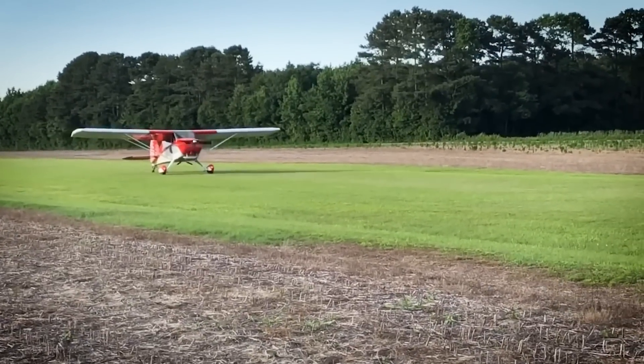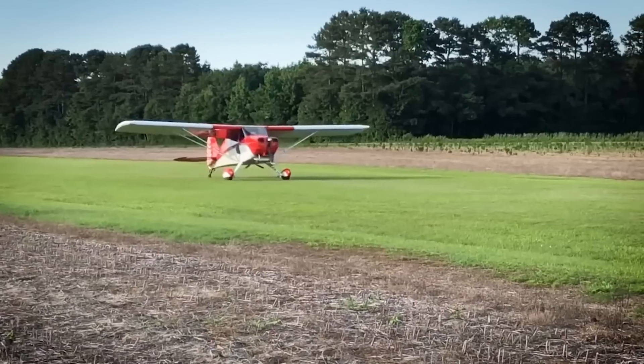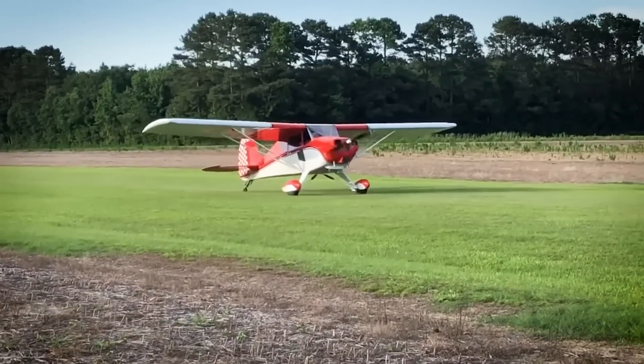What are the controls like? This one doesn't have flaps either - that's just the design, I guess. Is it push-pull tube and wire or all cable? All cable and pulley.